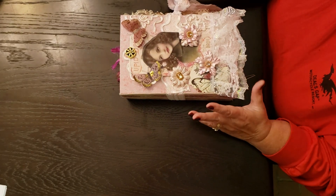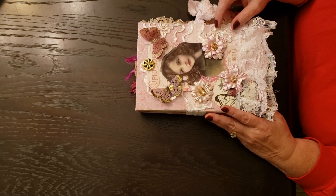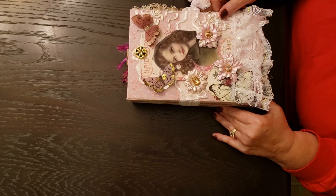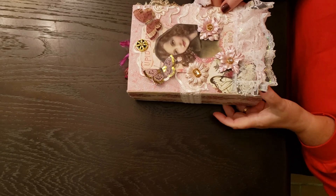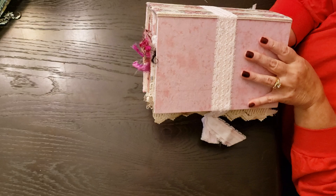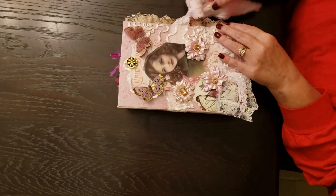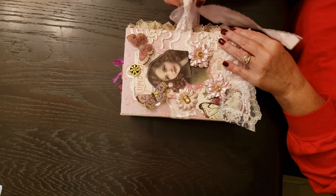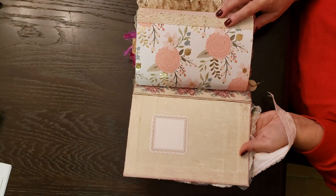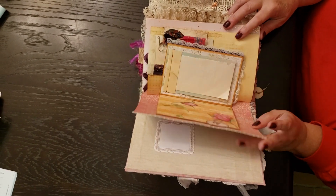Hello everyone, this is Tracy from Hidden Gnome Tomes, back with my fourth journal. This is also a journal from scratch, and I made this one for my granddaughter. It is cloth covered, two signatures sewn in. Her favorite color is rose gold, so I themed the book after that.